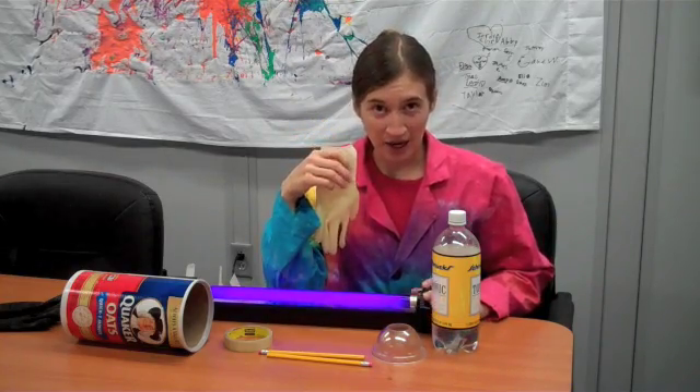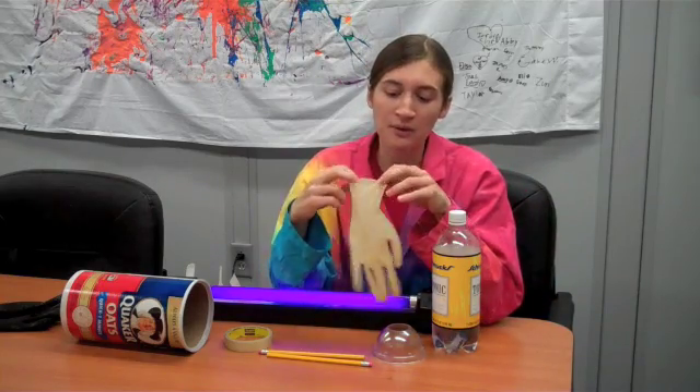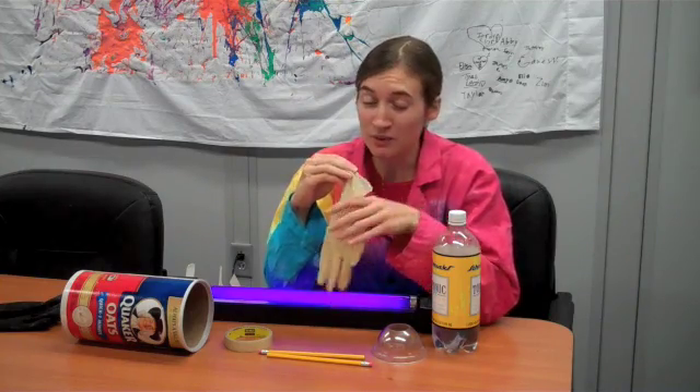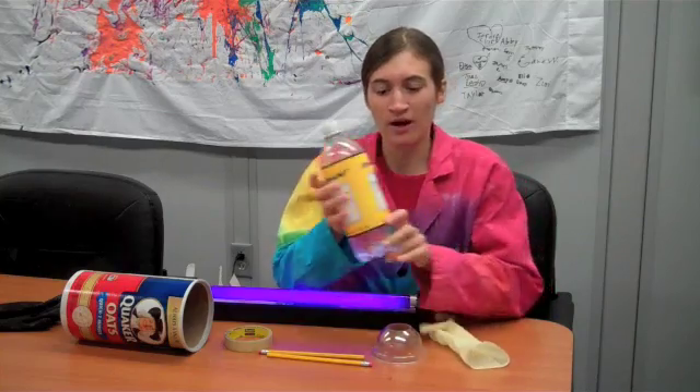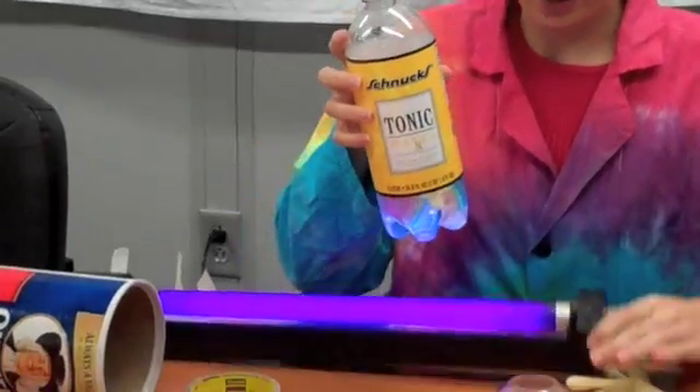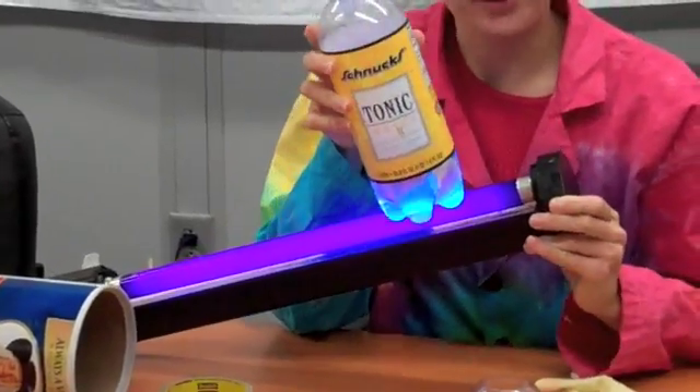I have some other things to help me out. What we're going to do is freeze tonic water in here to make a centerpiece for a punch bowl. Tonic water has a special ingredient called quinine in it, and quinine can glow under a black light.